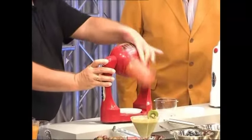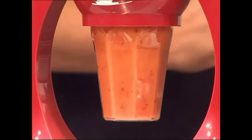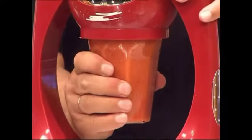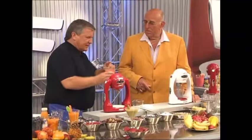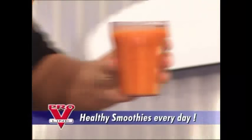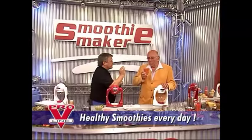Look at this. Switch on, switch off — the smoothie's done. There's no faster way of making juices. Our smoothie tastes different to other fruit juices because we use the whole fruit, including the pulp. Vitamins, dietary fibre, good health, vitality — it's all in this glass. Have a try. You'll be bowled over.